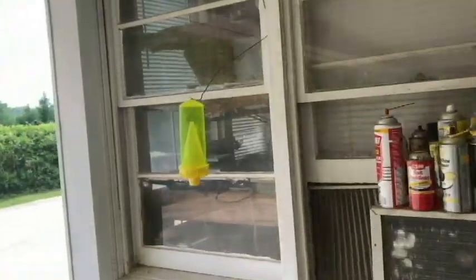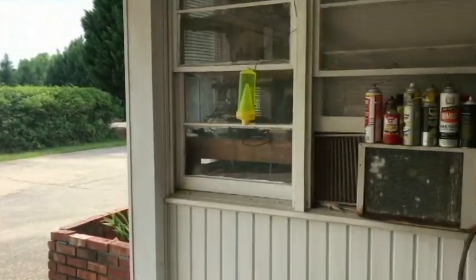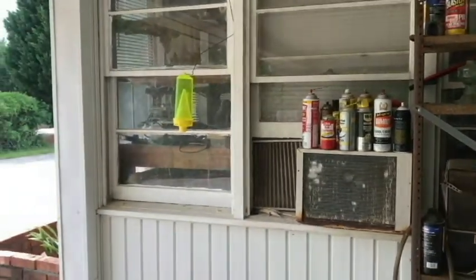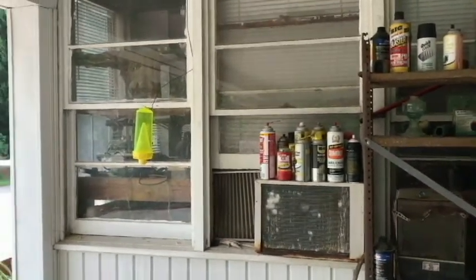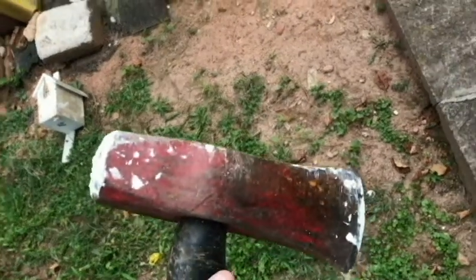Here's where I set the trap - I've got a coat hanger hanging from the top. The yellow jackets will come through the holes on the bottom to get to the attractant. I put it out about three minutes ago and they're already swarming - they're really active, so they already smell it.